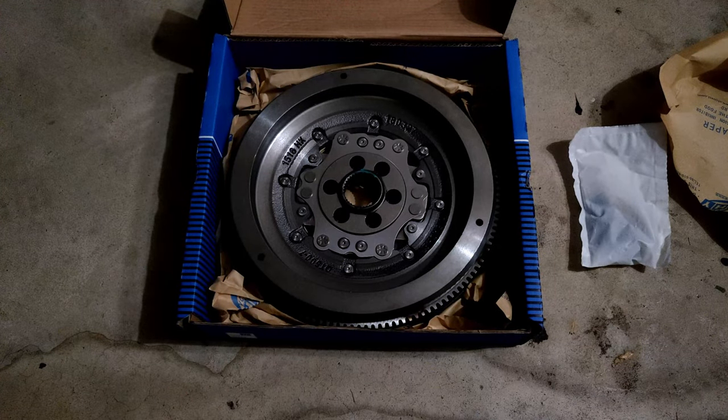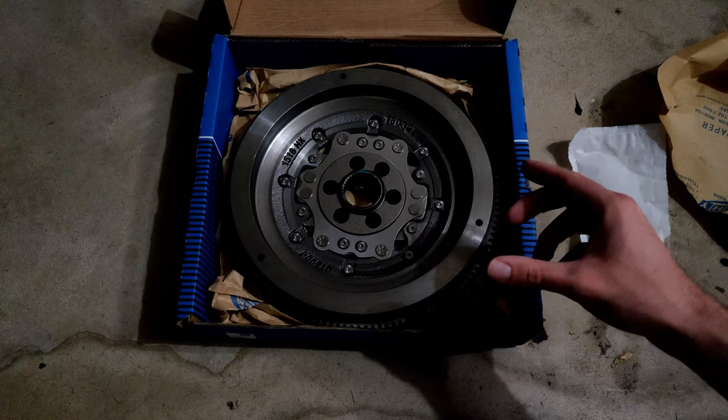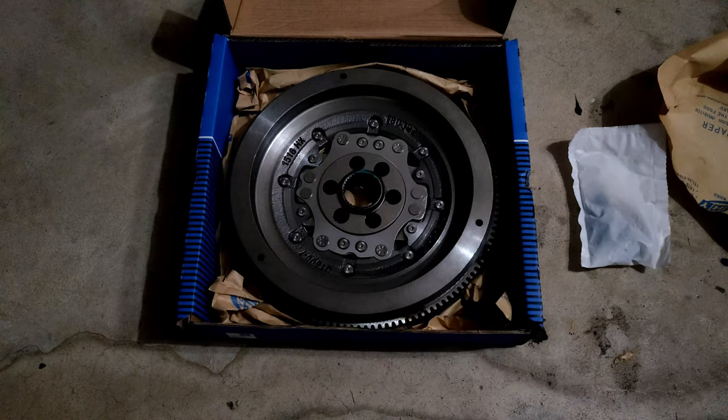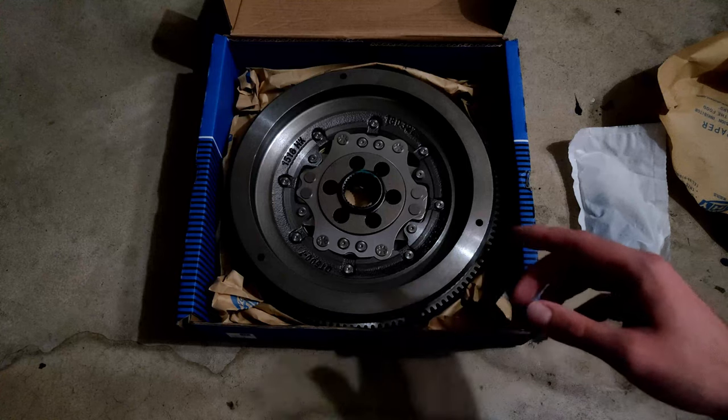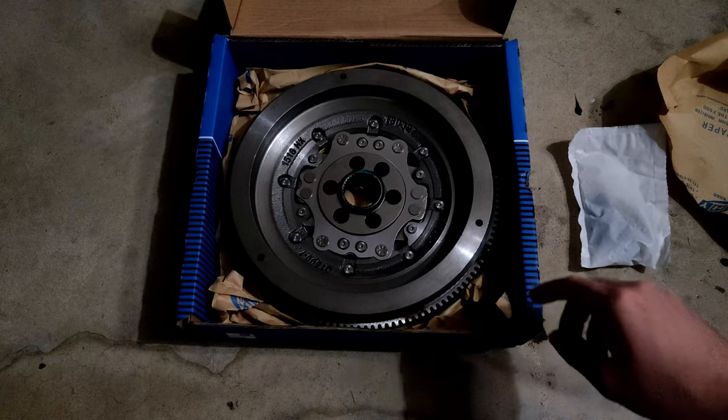Let's look at the new flywheel. This is a Sachs dual mass flywheel. Sachs Performance is now owned by ZF, which makes the eight-speed transmission and a couple of great performance cars like the new Supra. I trusted them as a third party since Sachs makes the OEM flywheel for this DSG transmission. What typically happens when a dual mass flywheel fails is these springs wear out to the point where they can pop out of place or possibly break — in a catastrophic failure, a spring could pop out and ruin the transmission.